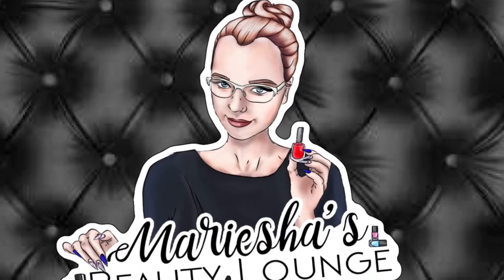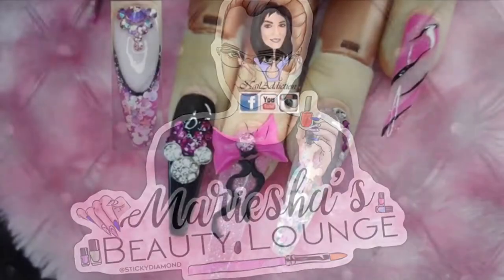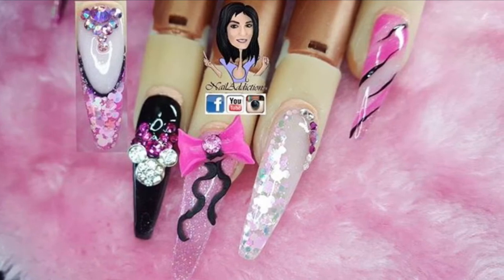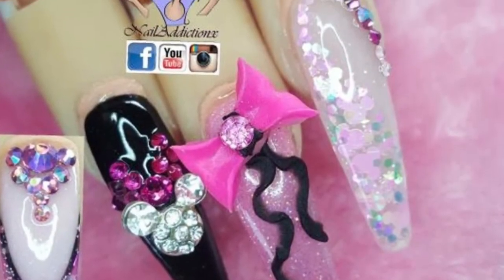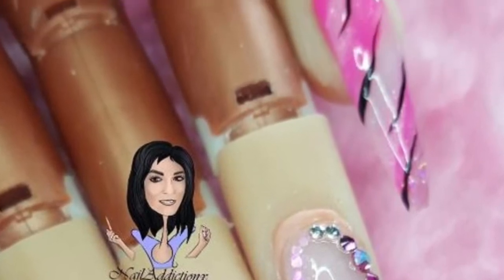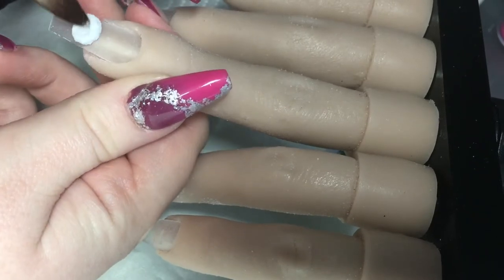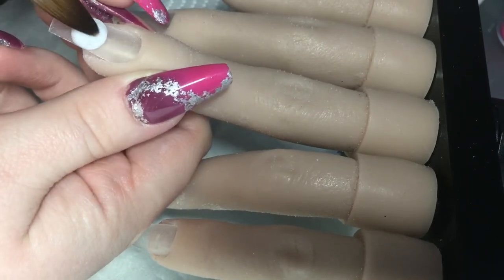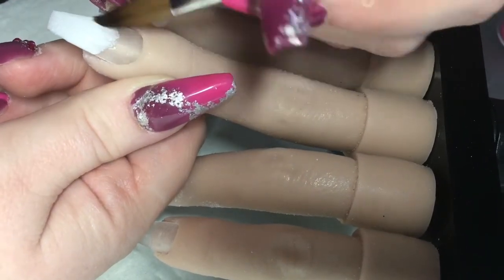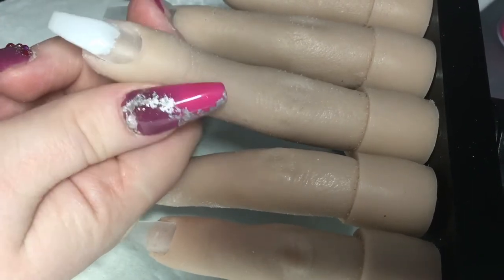Hi guys, so in this video I've got something quite exciting. I've done a collaboration with Nail Addiction and these are the nails that she has created. We both decided to do mini Minnie Mouse themed nails, so to watch hers just pop over to her channel. I'll leave a link in the description box below along with any discount codes, links to products I've used, and my social media links.